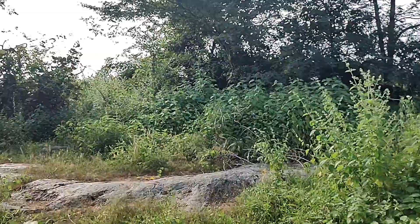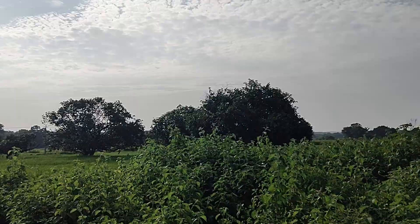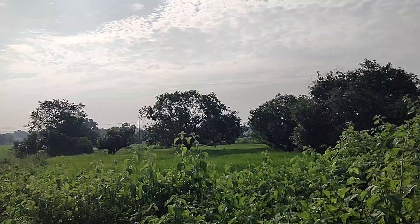Right now I came to this extreme village type situation to record the 4G play speeds and to record some camera samples in this location. This is the perfect situation to get to know about the camera clarity, which phone has got what type of camera clarity.